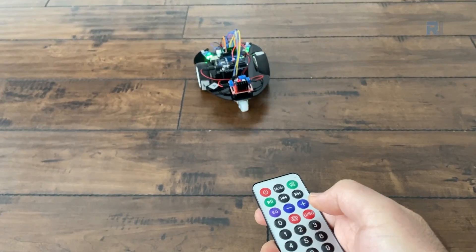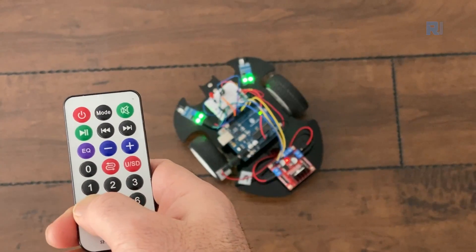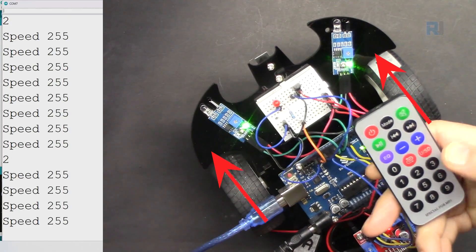In this lesson we are going to use infrared remote control to control this car. We are going to learn how to send the car forward, backwards, turn right, turn left, or move to the right or move to the left, and also increase and decrease the speed.